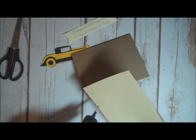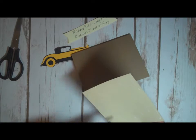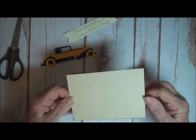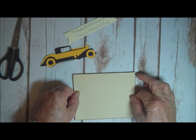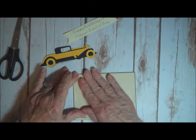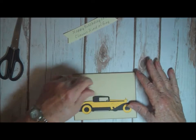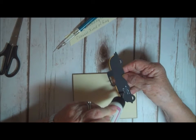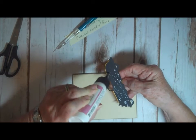I have my art glitter glue, a new bottle. The mat is cut at five and a quarter — the mats are cut just one-eighth inch smaller so that I would have room to put the car on. So that would be one-eighth smaller than the five and a half, and one-eighth smaller than the four and a quarter.